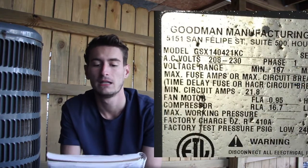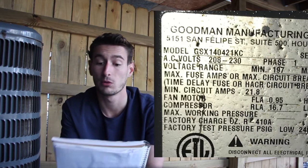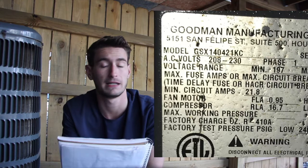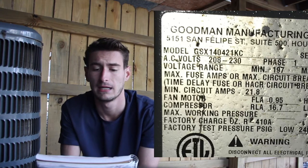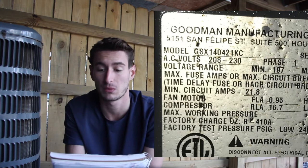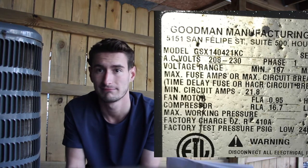For one more example, this bigger condensing unit out here — we'll put the model number up there: GSX140421KC. Find the number in there that's divisible by twelve and it's forty-two. Forty-two divided by twelve equals three and a half tons. Pretty simple — not super complicated.